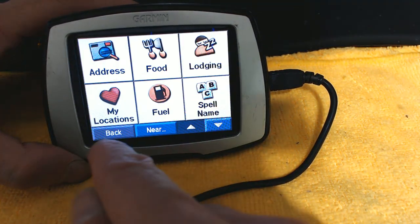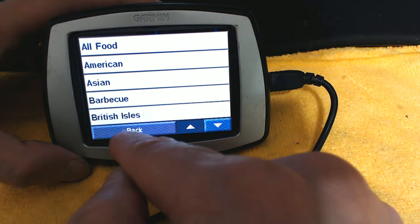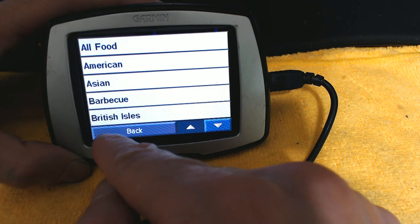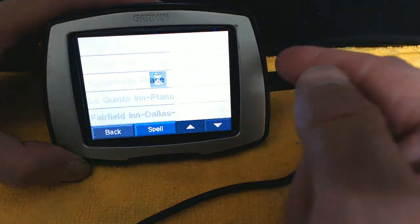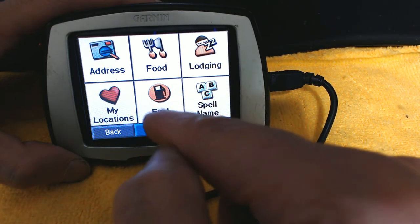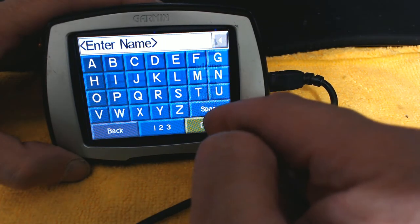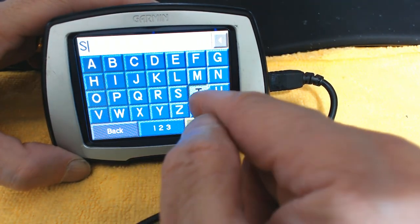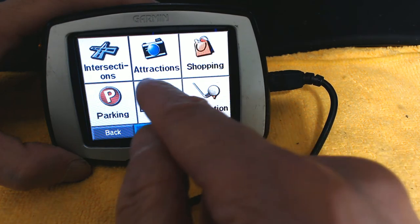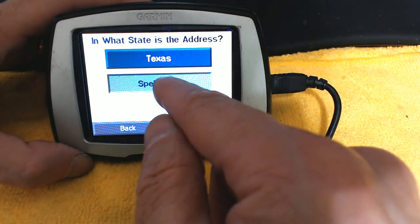If you want to find a place to eat, choose Food and then search by category — Asian food, American food, and so on. It will search for nearby restaurants and you can choose from the list. Lodging shows hotels. My Location shows saved favorites like your home address. Fuel helps you find a gas station. You can also spell a name directly — for example, type 'ST' to search for Starbucks.